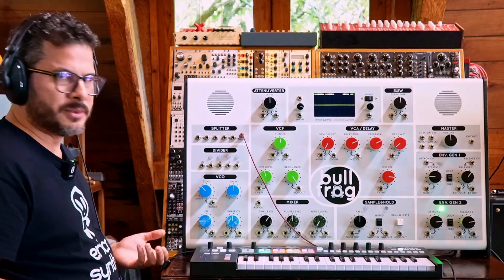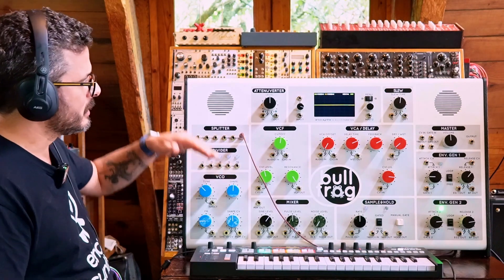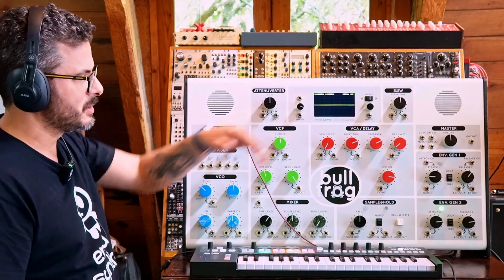These videos are meant to help teachers understand the synth so they can use this tool to teach sound synthesis and sound design in the classroom. So without further ado, this first video is going to be an introduction to the synth and a rundown of all its features and modules. The second video will be the first module, the third video will be the second module, and so on and so forth.